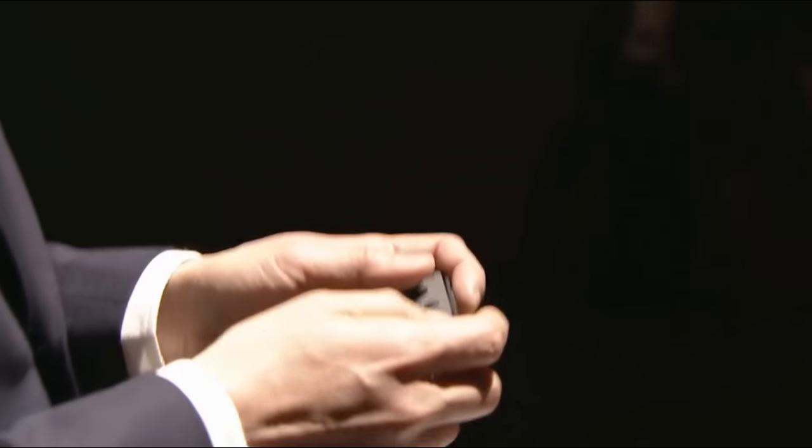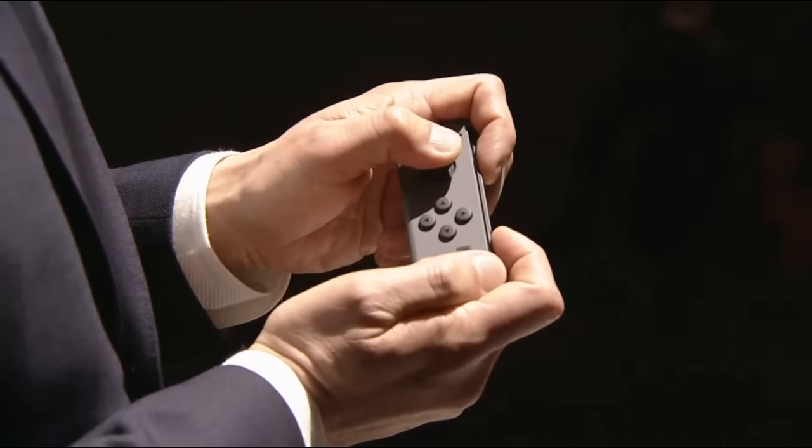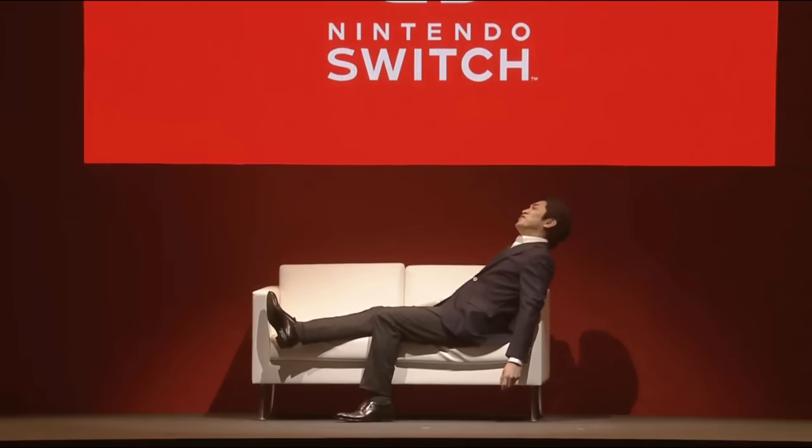So, Nintendo Switch comes with two controllers right from the start. And when you play with these Joy-Con, they fit in the palm of your hand just right, like this. They feel very natural. For example, you can release the tension from your shoulders and relax while you play.